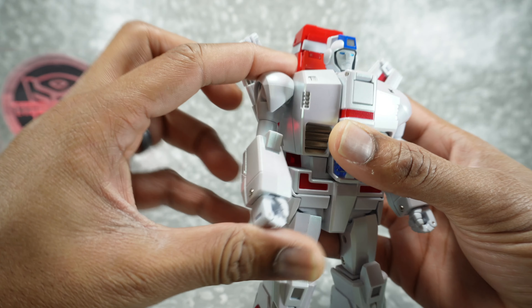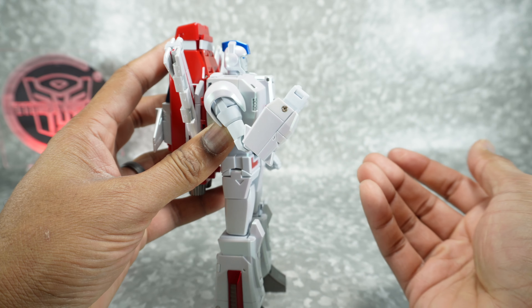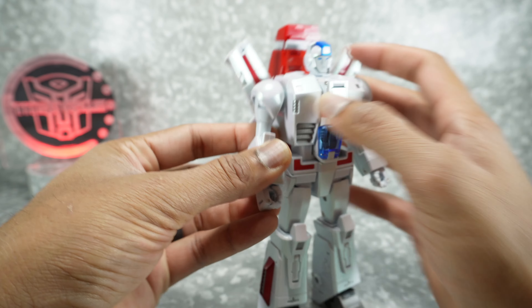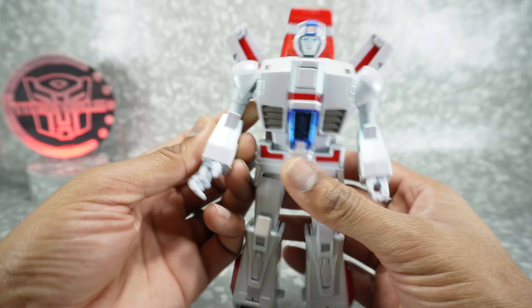You can rotate at the bicep. It's a single joint elbow, but due to this piece moving out of the way, you can get it a little past 80 degrees. It is a very tight joint, probably due to the paint. I haven't had any paint scraping or scratching, but I haven't transformed it yet. There's also rotation at the wrist and a single pin for the hands.